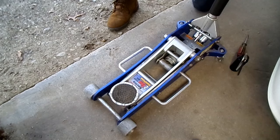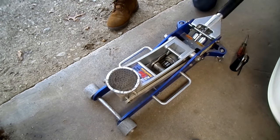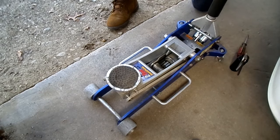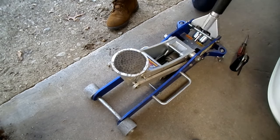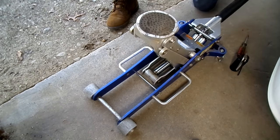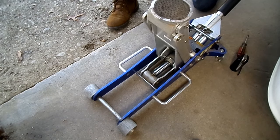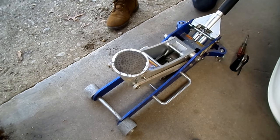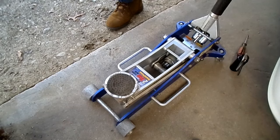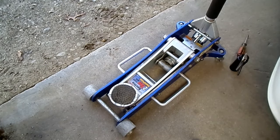Let's try that one more time. All the way up. I think it's like 18 and a half inches total height on this jack. That's all there is to bleeding and filling your hydraulic floor jack.